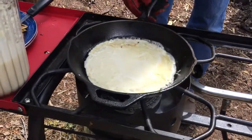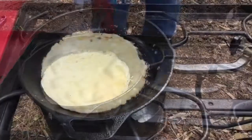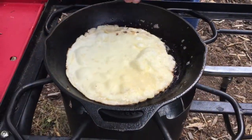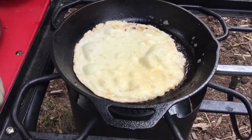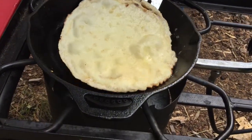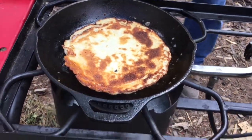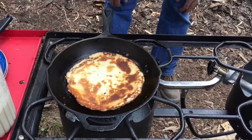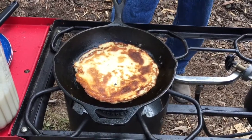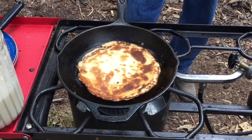We'll let that cook on that side — it'll get a bunch of bubbles and then we'll be ready to flip. Okay, I think we're ready to flip — see how it's bubbled up like that. Now if I can flip it without busting it — oh yeah, that's good, look at that! It's a little done, just a little bit too long on that one side, but that's fine, it's gonna be yummy.